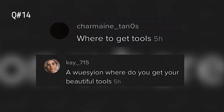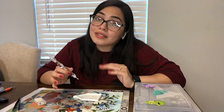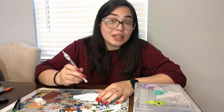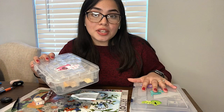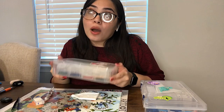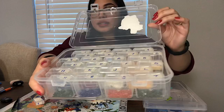Question number fourteen asks where I get all of my tools. I actually have a whole video walking through all of my tools and where I got them from, with links in the description — definitely go check that out. But to give a short summary, most of my tools are either the ones that come with the kits, from Amazon, or from AliExpress. Another question asks what brand my storage containers are. I have two sets — I ordered them from Amazon. If you just put 'tic-tac containers' in the search bar, you'll find a storage system like this. This one is actually from Harbor Freight — it's a clear sort container with 24 individual little containers.